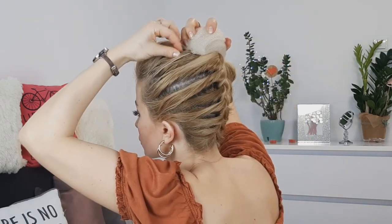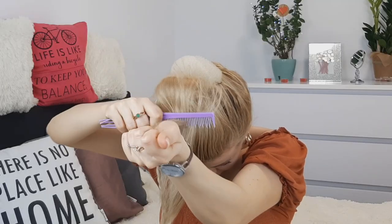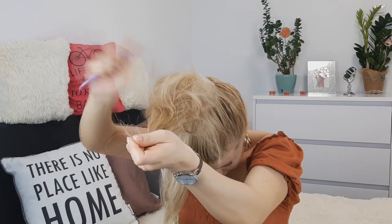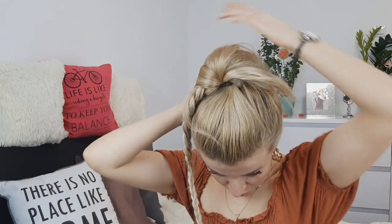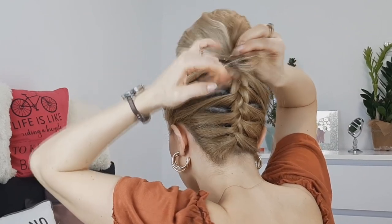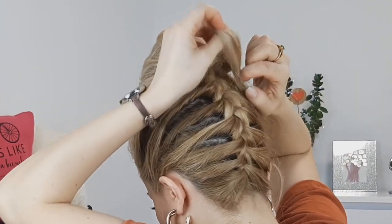Then you want to divide this ponytail into two. Grabbing the first section, you want to tease it a little bit. Make sure to not tease it from both sides — just tease it like I'm showing. This way you can brush this hair afterwards. Then grabbing the remaining hair, smoothing it out using a comb, you want to tie it using a clear elastic in the back. Hide the ends on the side of the bun and pin it well in place.